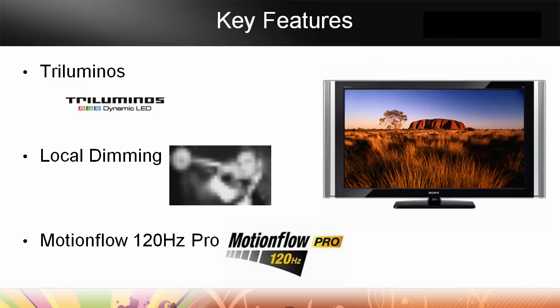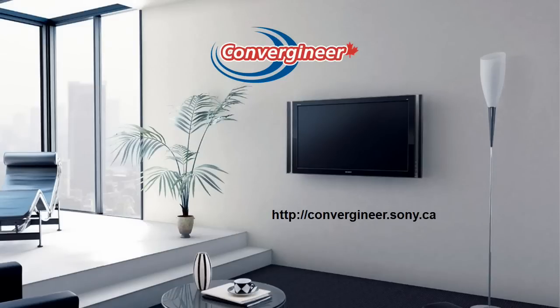To close, the key features of the XBR8 — the things that give it unparalleled picture quality — are the tri-luminous dynamic LEDs. By being able to pick the red, green, and blue we have the most accurate color. The local dimming improves the dark and light, and the whole contrast of the set is just unmatched in an LCD TV. And Motionflow Pro 120Hz is just the best 120Hz available today. Thanks for taking the time to have a look at this. Please be sure to look for this material and others on convergineer.sony.ca.